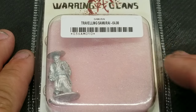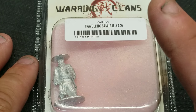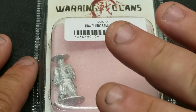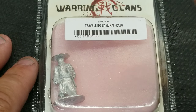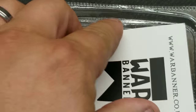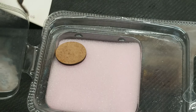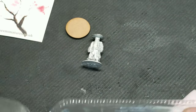Hey, what's up everybody? It's Matt from Rockies War Room and today I have another let's build video for you — the Traveling Samurai for Footsore Miniatures' Warring Clans range. It's a pretty nice looking model. Let's open it up. We've got the base and the Traveling Samurai.